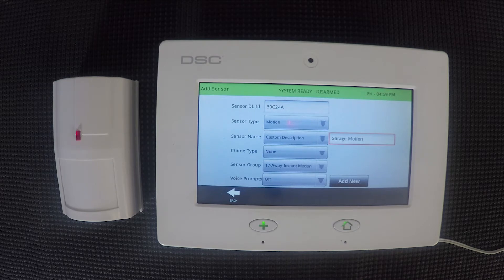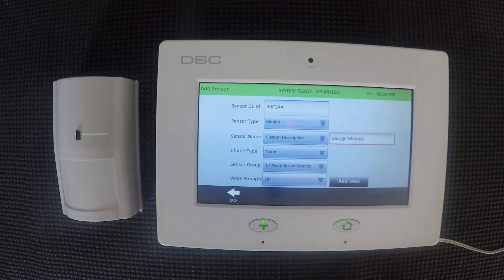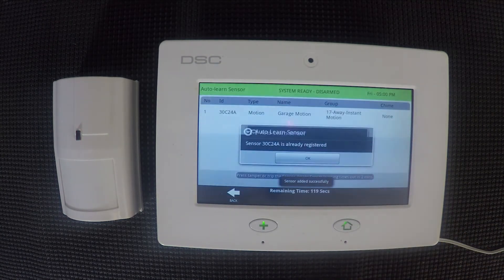The next one is voice prompts and you can choose on or off. The voice prompt would, for instance, if this is the front door and we had wanted to use a voice prompt chime, whenever somebody opened the front door it would say 'front door open' and things like that. For this we'll leave it off, but if you wanted to you could go in and turn it on. Once you're finished, you'll just hit add new. Sensor added successfully.